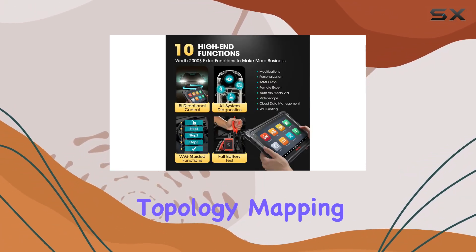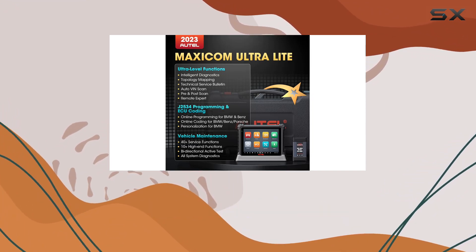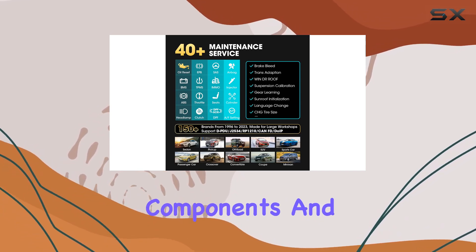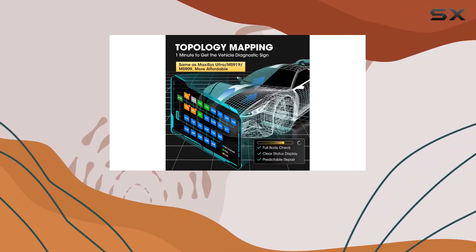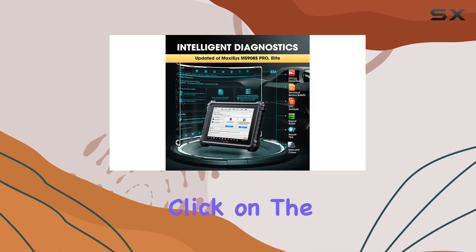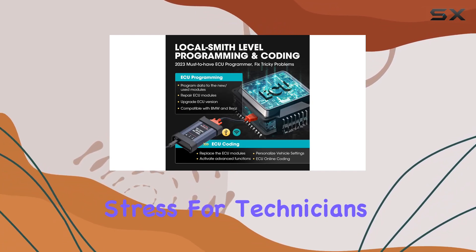One standout feature is the topology mapping, a real innovation in automotive scan tools. The color-coded map intuitively illustrates the relationship between vehicle components and ECU status, making it easier and quicker to identify and address issues. A simple click on the highlighted node starts the diagnostic process, saving time and reducing stress for technicians.